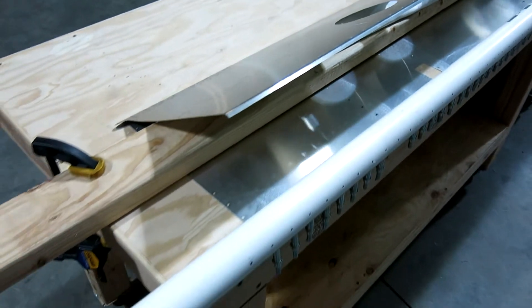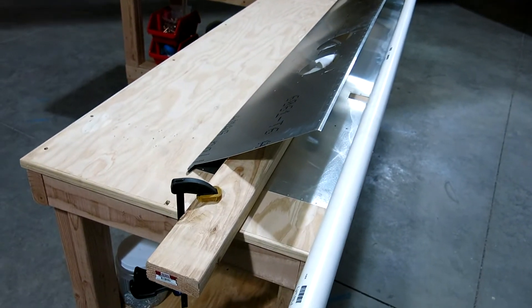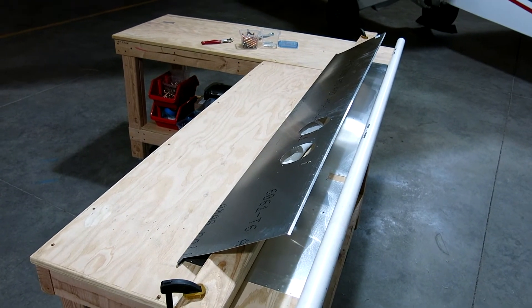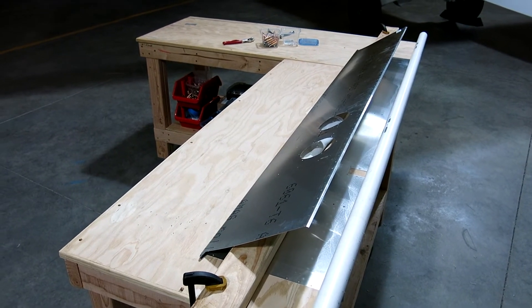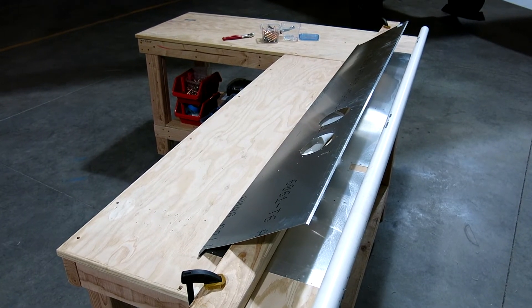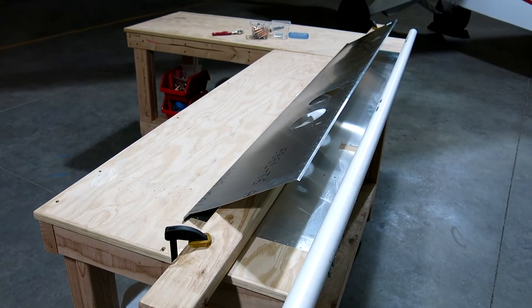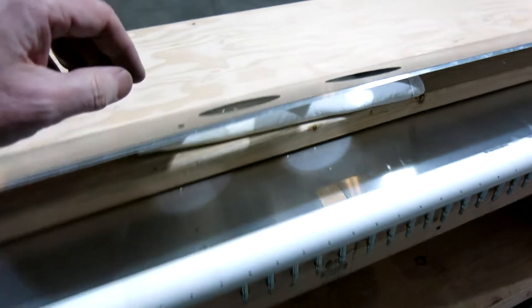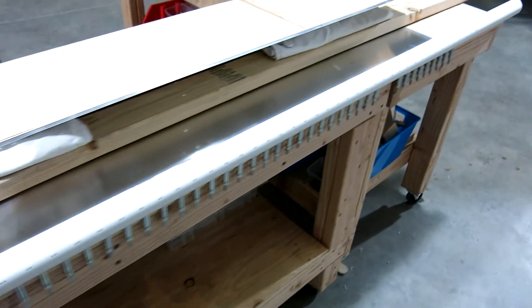Getting ready to bend this up — we're doing the same technique we did with the other skins, putting a two-by-four through there and clamping it down to our tables. We had to rearrange our tables a little bit because the skins are longer than the tables, so we had to put two of them together. The floor in this hangar isn't quite even — each of the slabs is a little concave — so we had to move it around to find a good flat spot. We use some white cotton dish towels in there as padding underneath to hold that skin up while we bend it over.